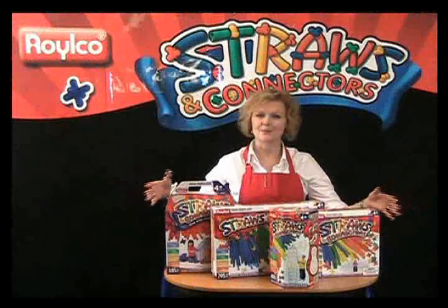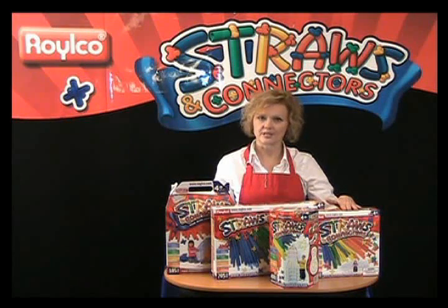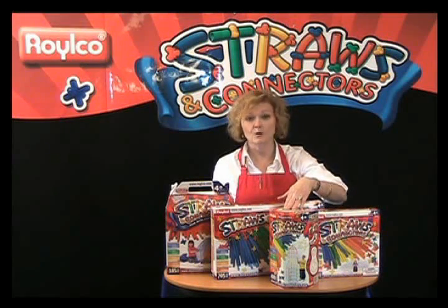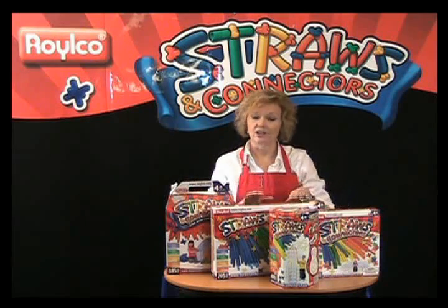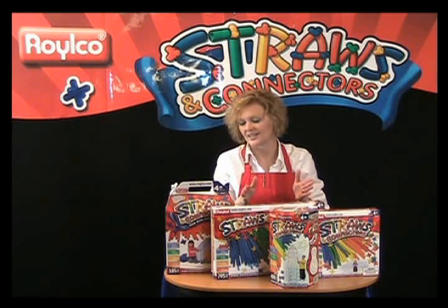Straws and connectors come in four different sizes to accommodate everyone. Our small package, 230 pieces, is perfect for one child to build structures 5 or 6 feet tall. Our mid-sized pack, 400 pieces, is perfect for the entire family. And our large pack, 705 pieces, is a teacher's dream that can accommodate an entire classroom.